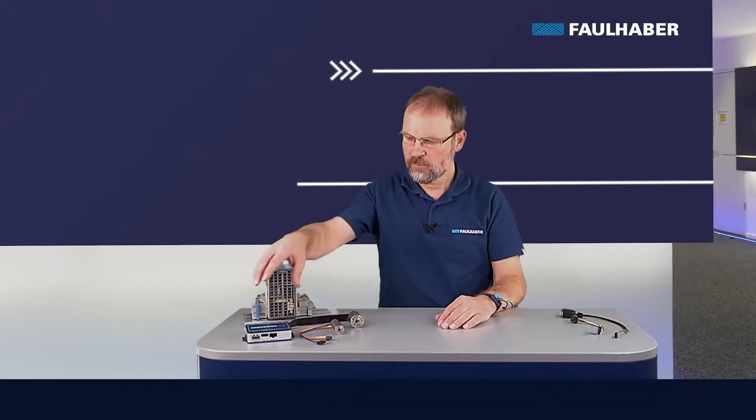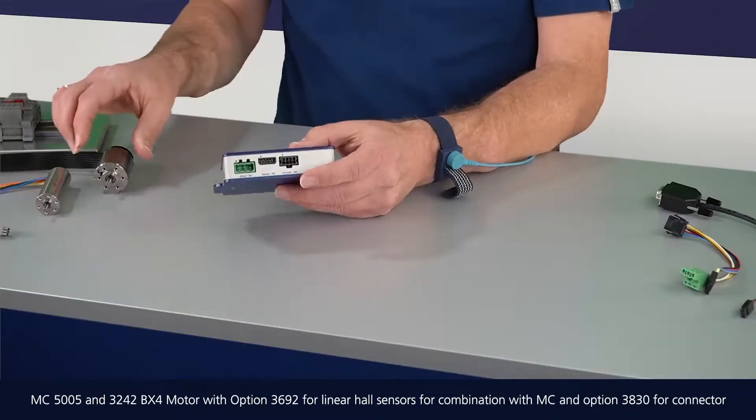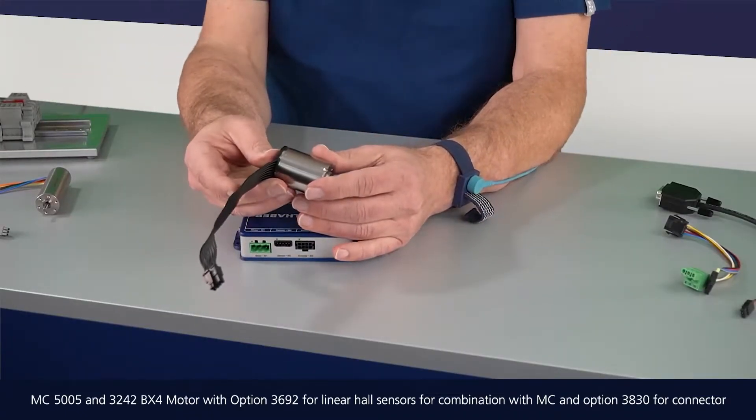Welcome to Faulhaber. In this video I want to show you how to actually connect our motors to our drivers, and I want to start with a MC5005 and a 32 millimeter BX4 motor here.